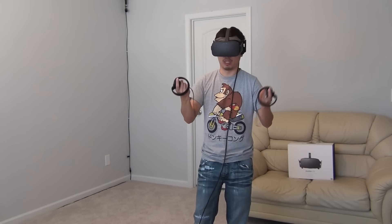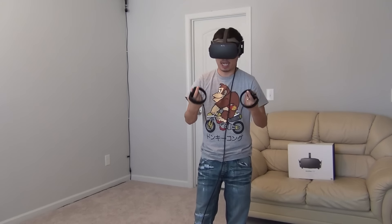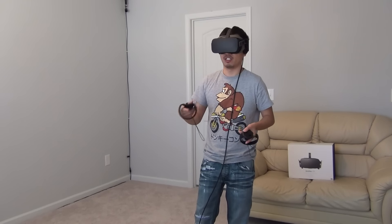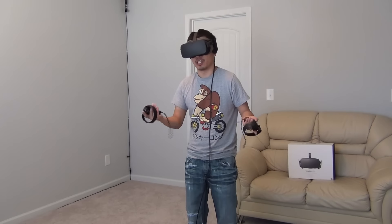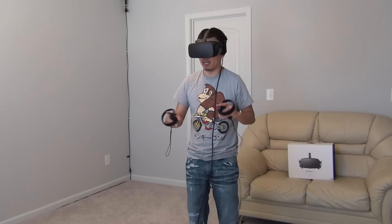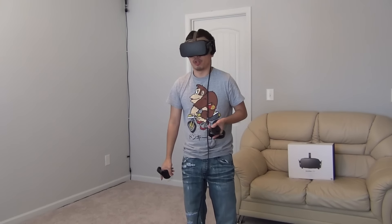That was the only time I had problems, and to keep in mind I'm not running top-of-the-line components — I'm running a GTX 1070 and an i5-6600k. So it's kind of expected to run into software issues occasionally because PC resources can sometimes be maxed out.